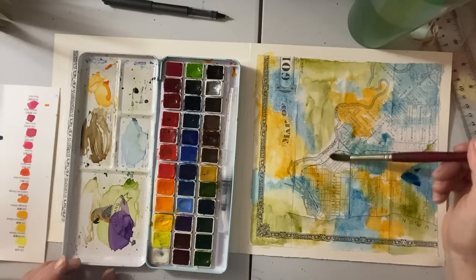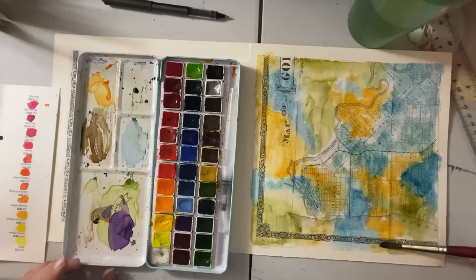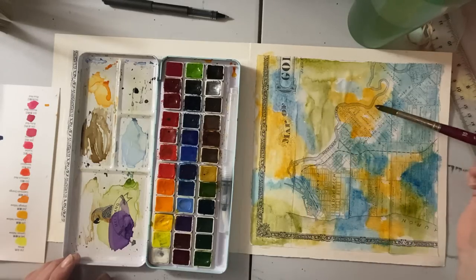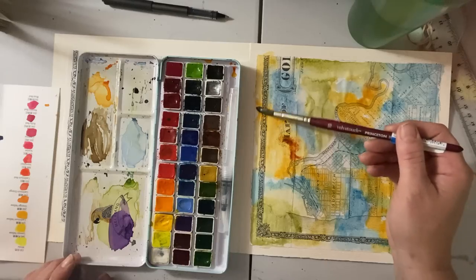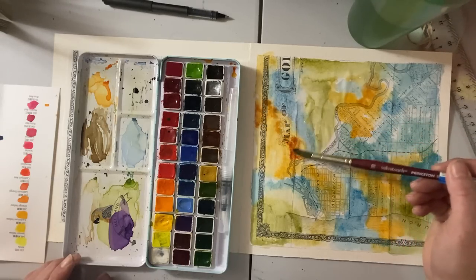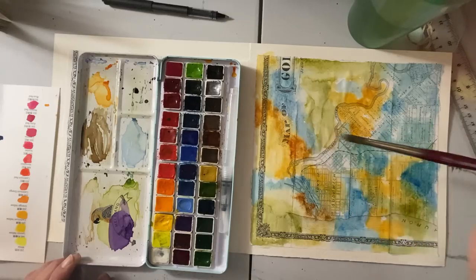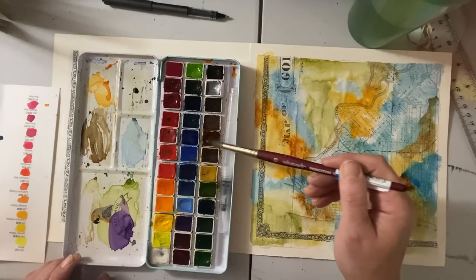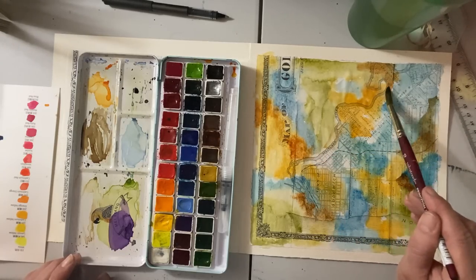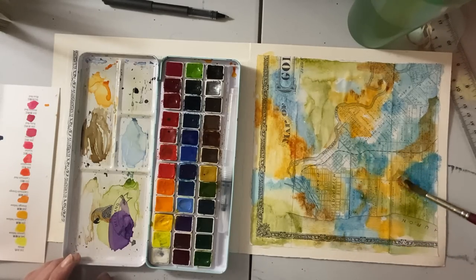This color will dry lighter on the paper than it looks when it's wet, so I don't want to overdo it. I'm going to put in just a touch of raw sienna — it's always been my go-to color, it just warms up everything. It goes against the blues so beautifully and really goes against any color nicely. We'll let that dry a little while we continue drawing on the other side.